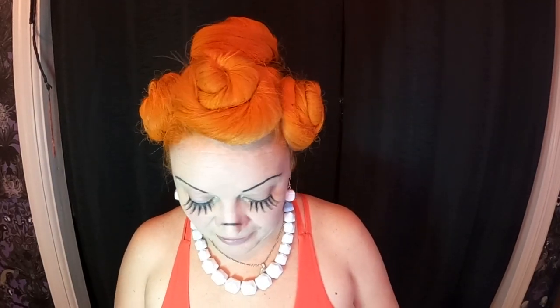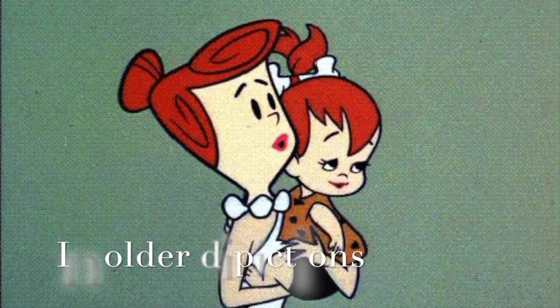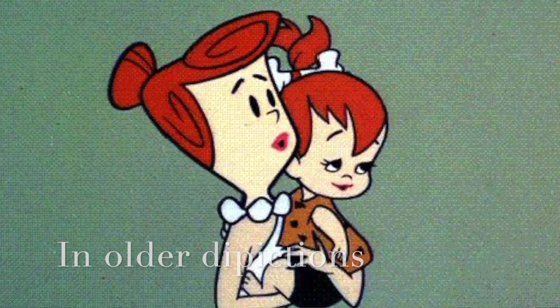Now I'm going to do something I'm not a fan of. It's a trend out there right now — have you seen these women that do a circle for their upper lip? It ends up looking like they have a round upper lip. We're going to actually do that for this costume because Wilma does have a round upper lip. I'm doing the outline with black, and then I'm going to fill in with red.